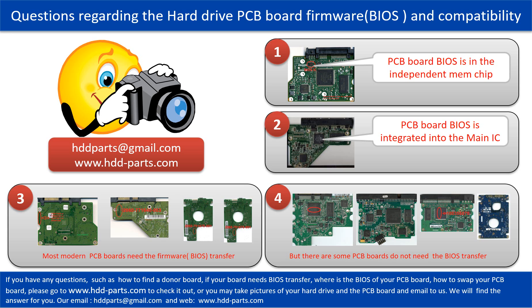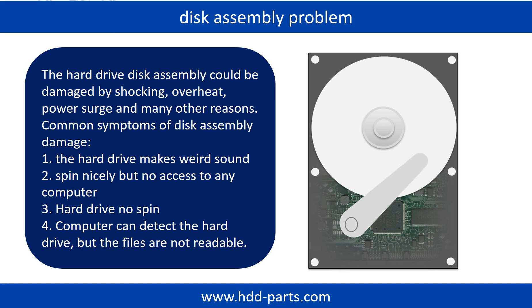If you have any questions — such as how to find a donor board, whether your board needs the BIOS transfer, where the BIOS of your PCB board is, or how to swap your PCB board — please go to www.hdd-parts.com to check it out, or take pictures of your hard drive and the PCB board and email them to us. We will give you the correct answer. If the hard drive disk assembly is damaged, we can do disk data recovery to recover the data from the disks.